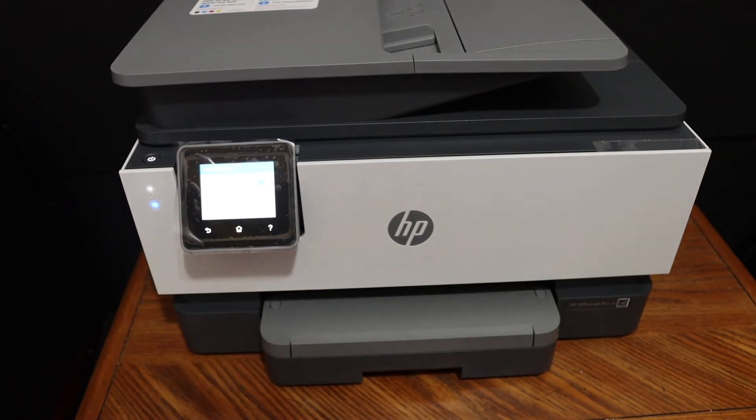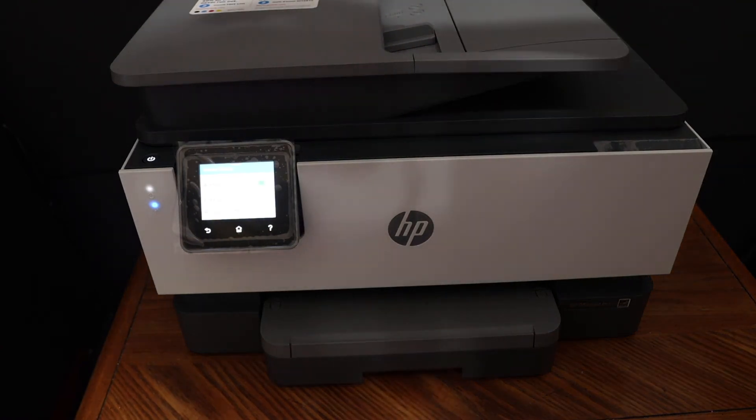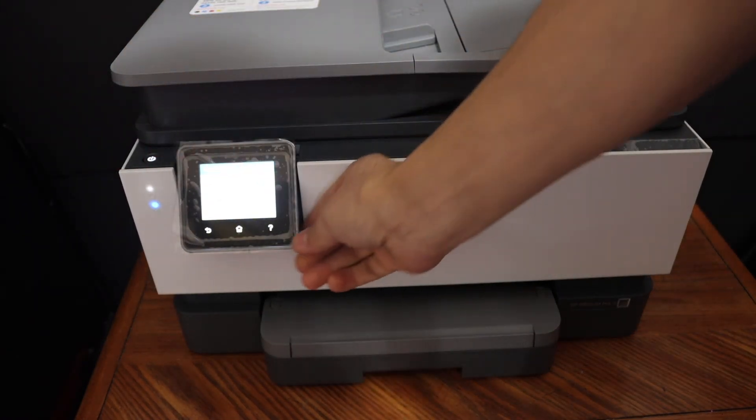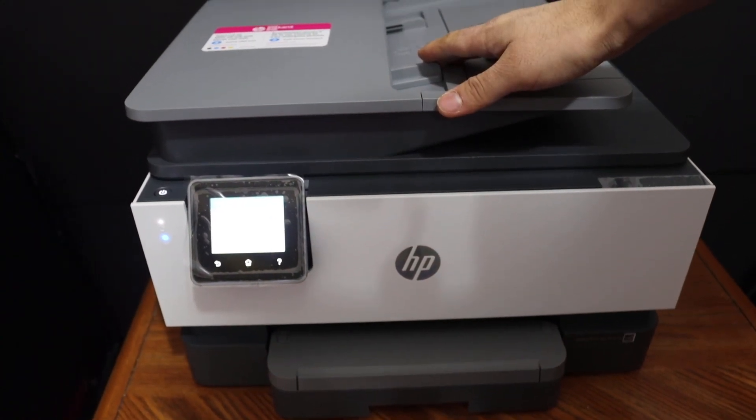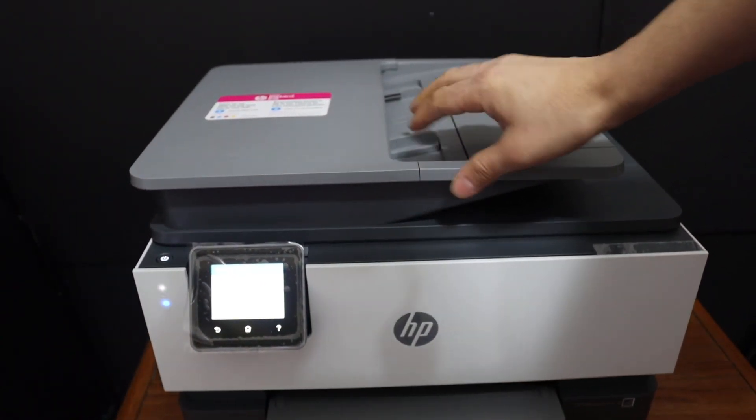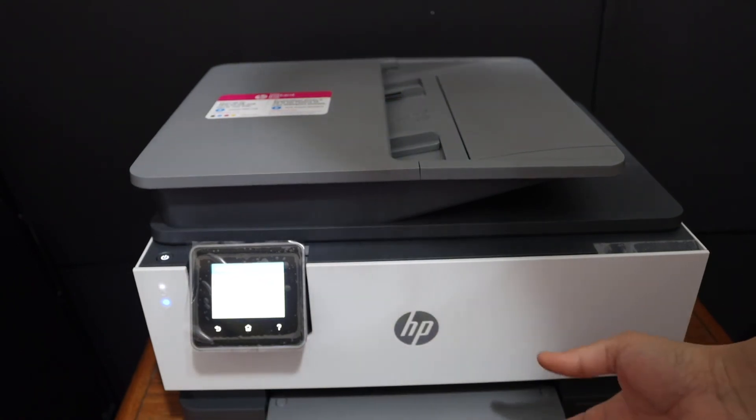Overall this is a very good printer. It has a touch screen panel which is movable. It also has a top feeder tray which we can use for multiple-page scanning. The printer is good overall.